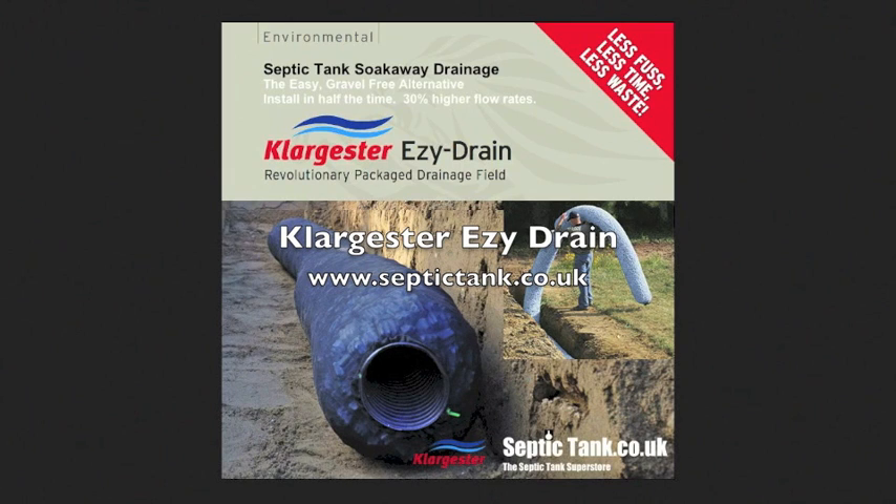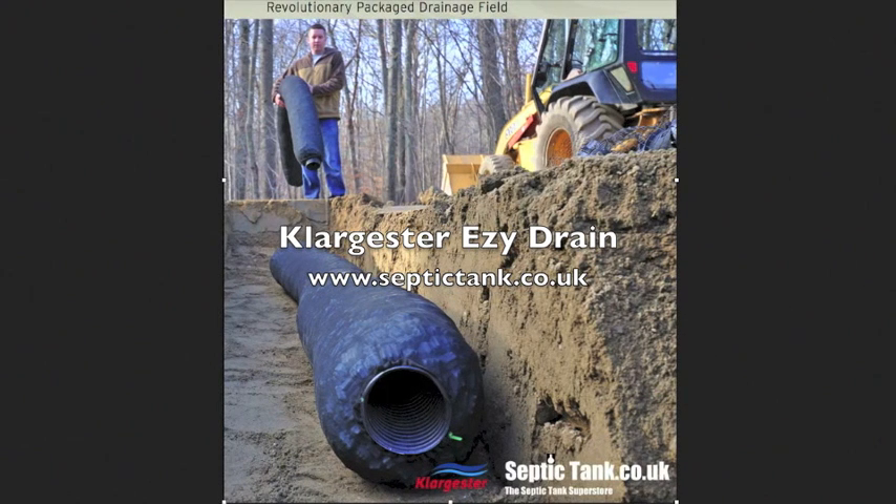Every septic tank needs a soak away, and the general method of constructing a soak away up to now has been to dig trenches, put a shingle bed in there, then perforated drainage pipe, then more shingle, then membrane, and then the soil on top. A lengthy process, a costly process, and a soak away of that construction generally lasts about 15 to 20 years.